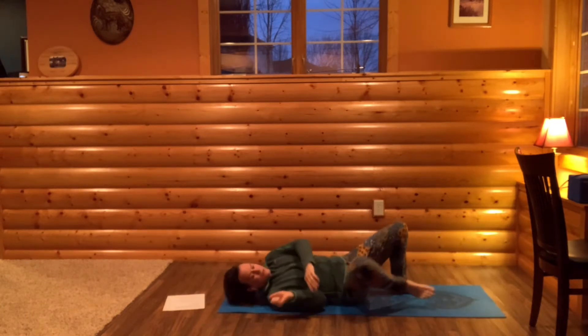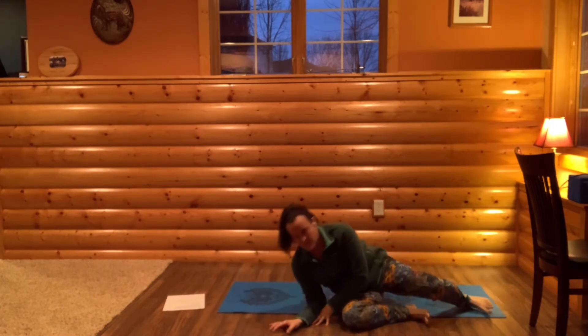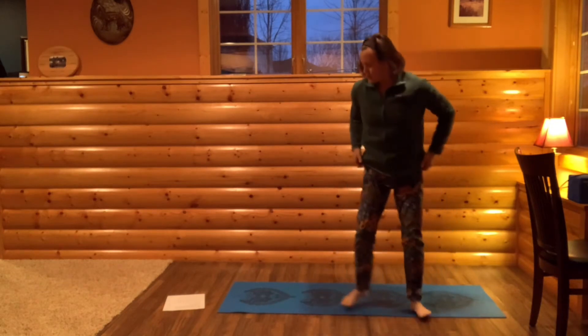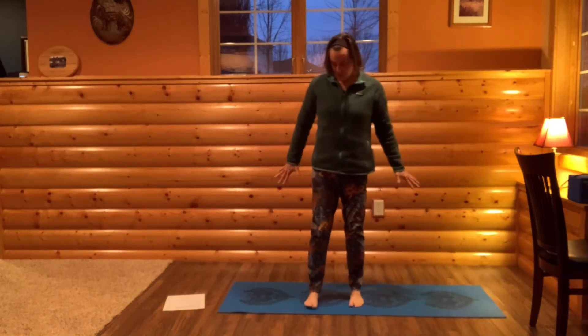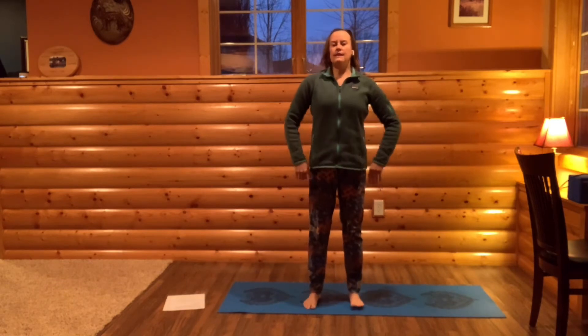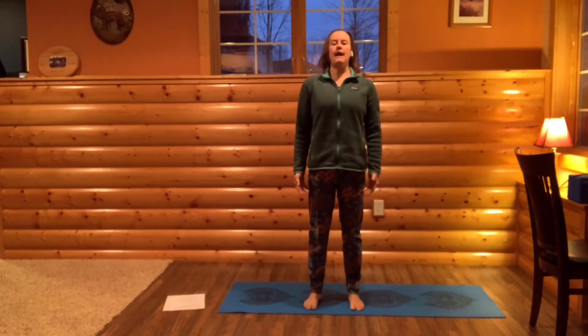Now roll onto your side, first come to a seated position, and then we'll come to standing. Come to mountain pose, or tadasana. Ground your feet into the earth, slight bend to your knees, standing up tall. Draw your shoulder blades down and back.